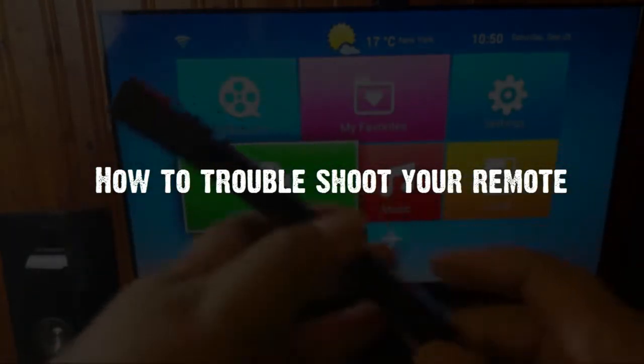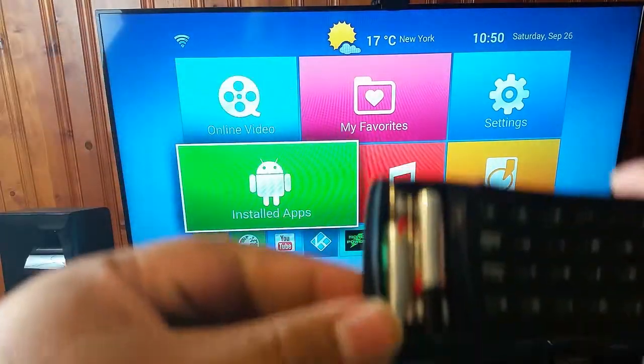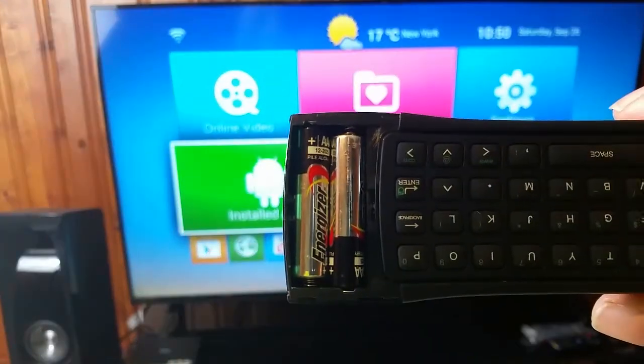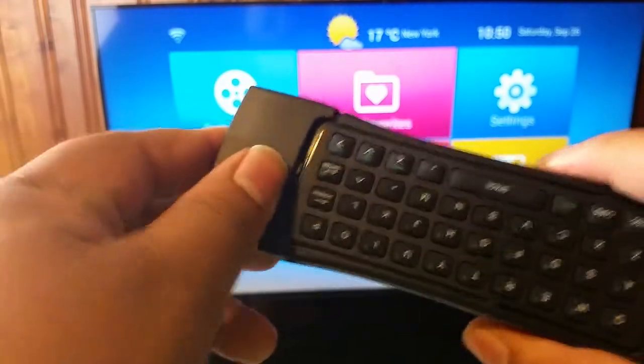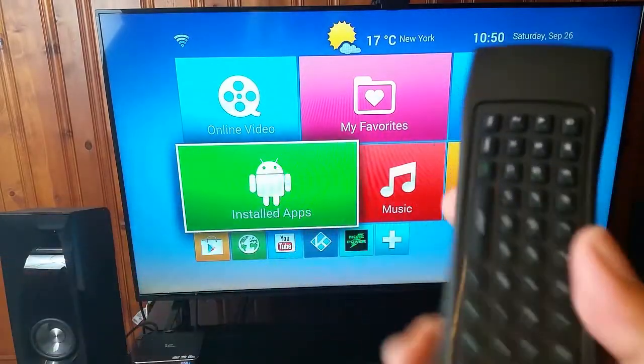So let's do some troubleshooting. First things first, number one: make sure you have batteries in the remote. Make sure they are facing opposite of each other. So you want to have them kind of like this, making sure they are facing opposite of each other.